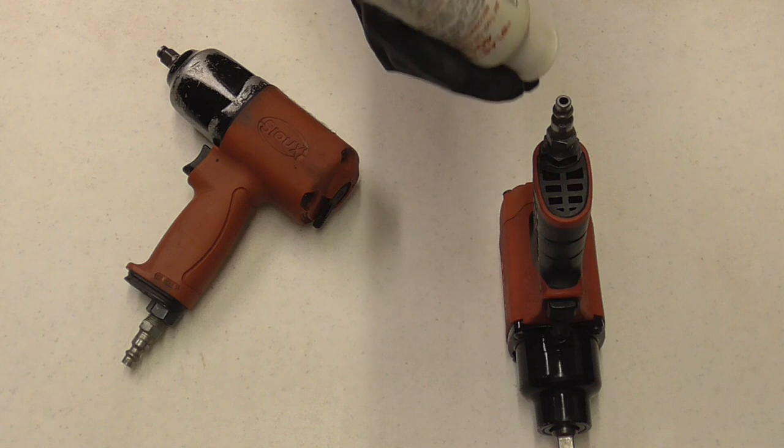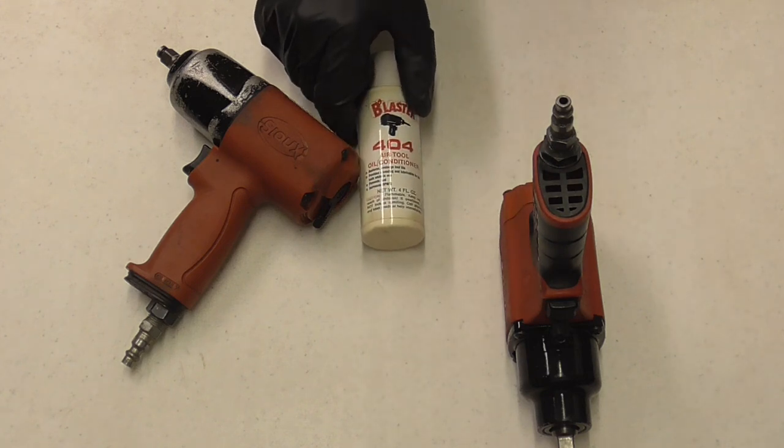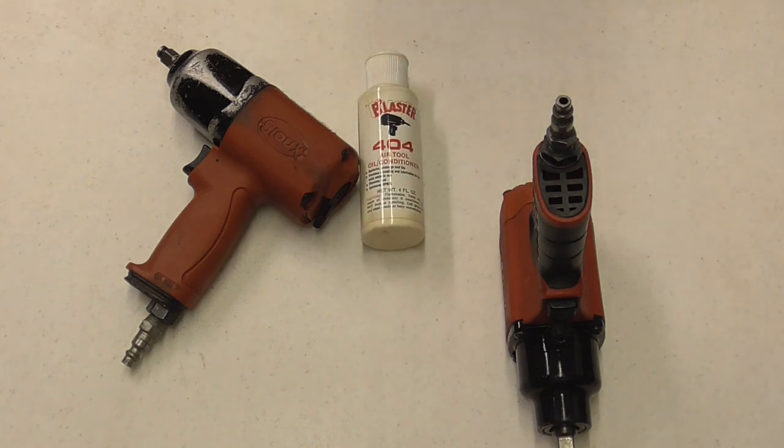Finally, it's always good to oil your air tools daily with a few drops of good quality air tool oil. I hope you enjoyed this video on maintaining different types of impact wrenches. If you did and you'd like to get my latest videos, don't forget to hit the subscribe button.